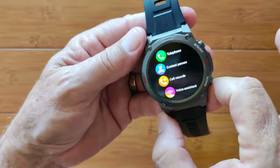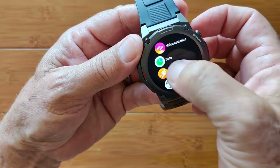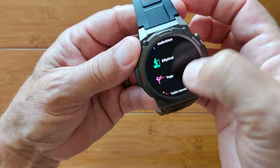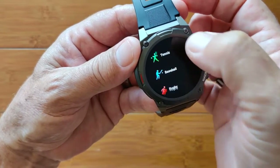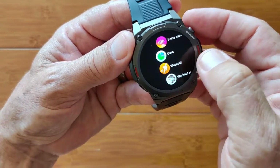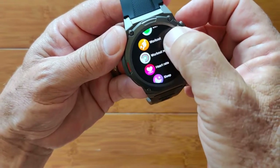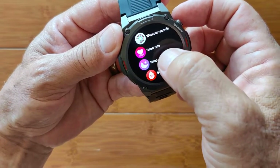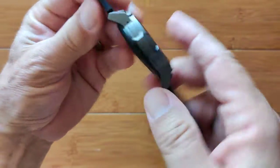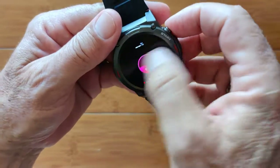You've got telephone, contacts, call records, and voice assistant — all tied in with being Bluetooth to your phone. No SIM card, but you can do all of that stuff as long as you're close to your phone. You've got the data we already looked at. You've got workouts from walking, running, treadmill — we saw that in the list of available activities, and there are some extra ones from the app. Workout records, heart rate, sleep time — we saw all of that stuff.